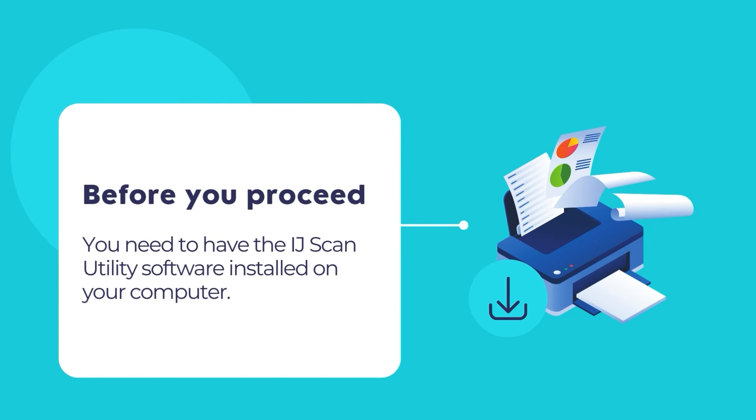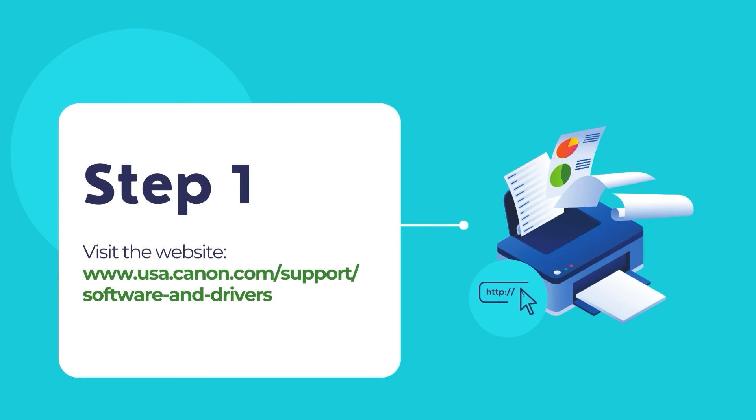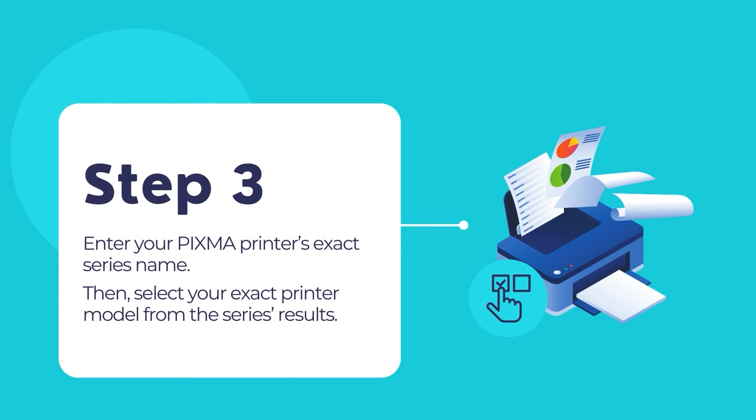Before you proceed, ensure that you have the IJ Scan Utility installed on your computer. The IJ Scan Utility tool is necessary for scanning using the PIXMA printer and should be automatically installed with the printer's driver and software package. If the IJ Scan Utility is not available on your computer, you may install it from Canon PIXMA's official website. First, visit the given website URL. Then select Printers from the support page, then select PIXMA, then select your printer's series name, and then click on the exact model.